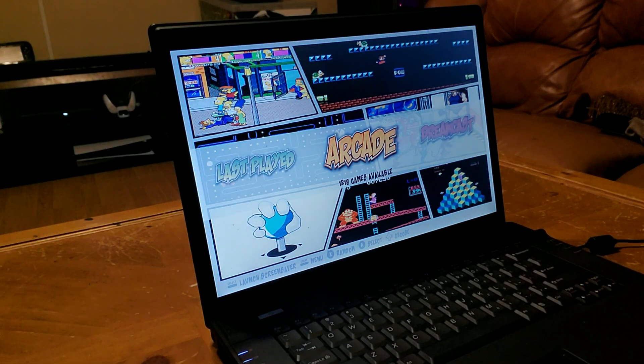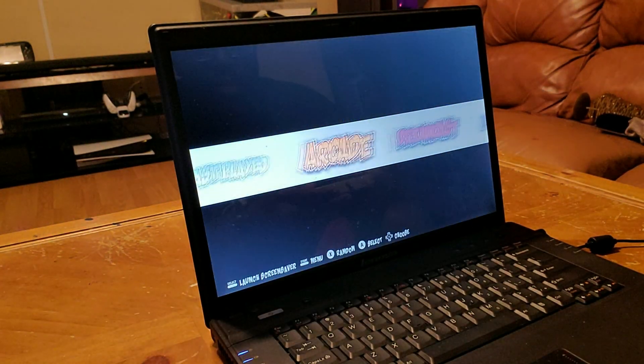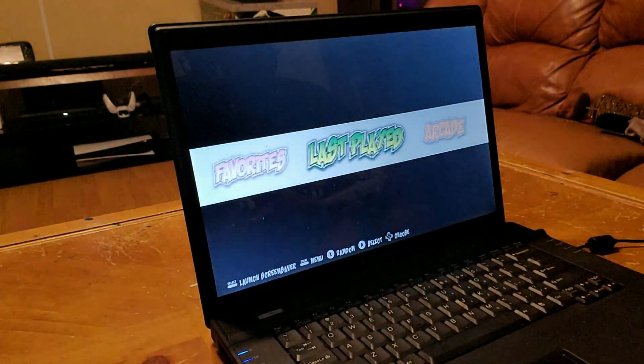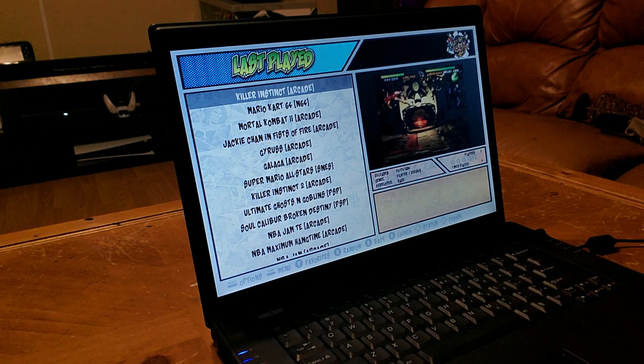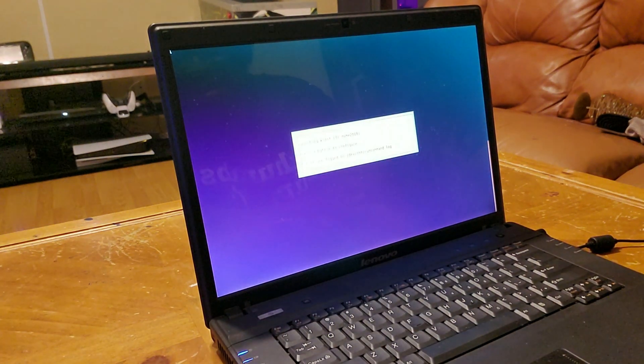I'm gonna go ahead and click on here. It should load up — same thing. I already have it all loaded over here so y'all can see. There's Killer Instinct right there. It's not gonna be as loud because it is on the laptop, but I'm gonna show you it plays over here as well. Here we go.